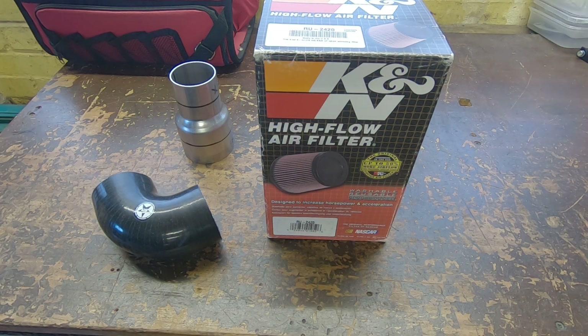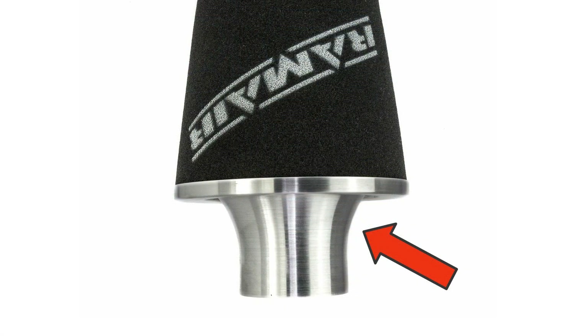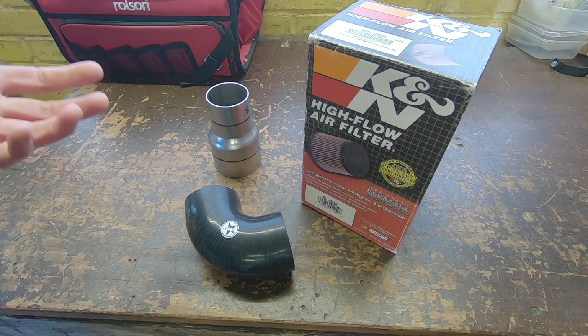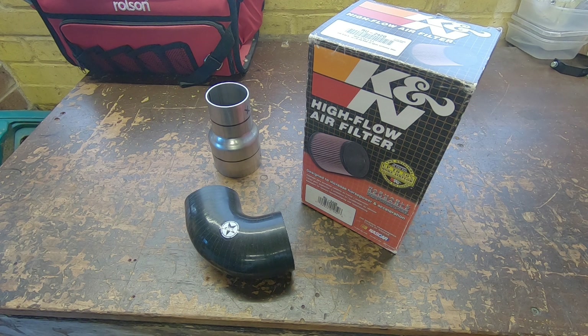You also have to consider the base of the filter. Quite a few are just flat rubber bases, but it's best practice at some point in the system to have a bell mouth, also known as a trumpet or velocity stack. Some filters from Ram Air have a spun aluminium base which basically includes a bell mouth into the intake system. The only drawback is it adds quite a lot of length to the filter - filters with just a flat base are actually about 40 or 50mm shorter, so space may be an issue.